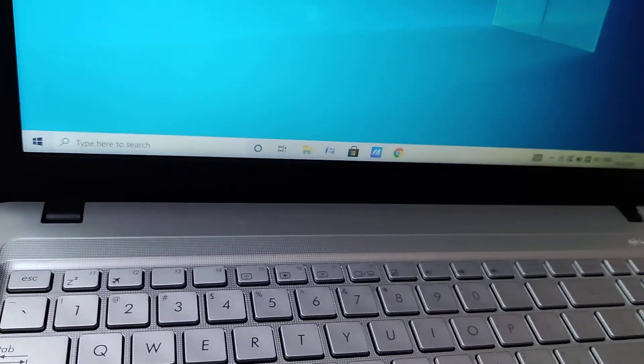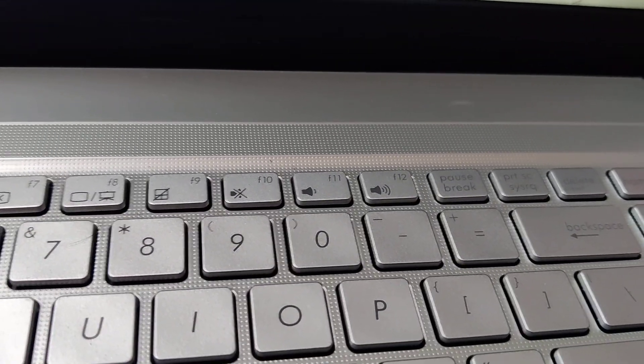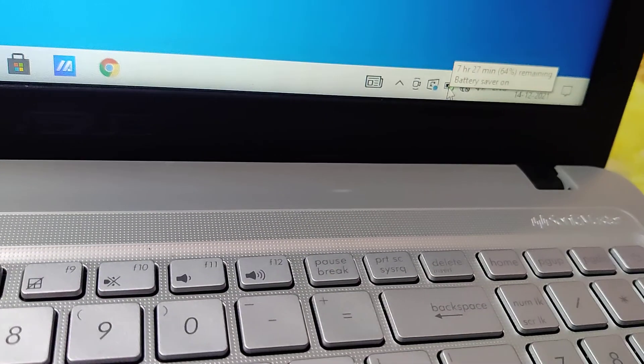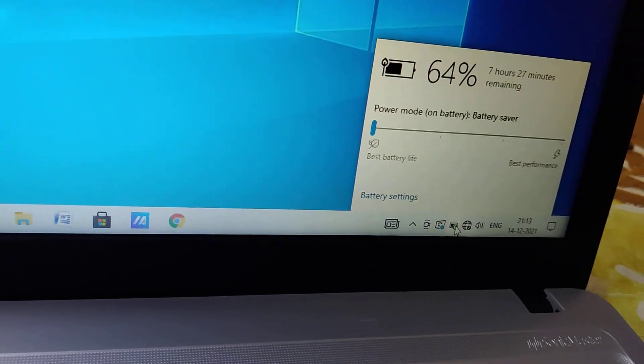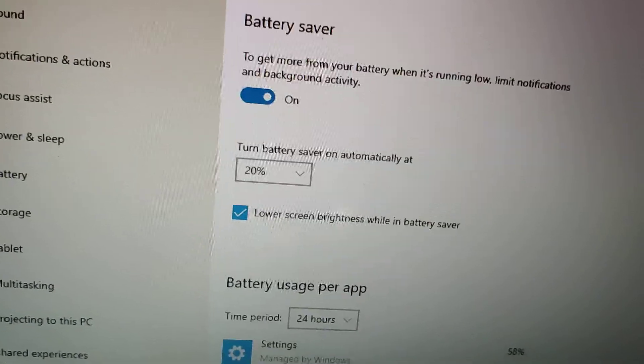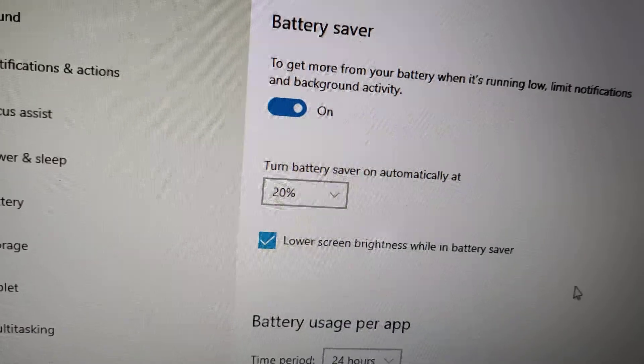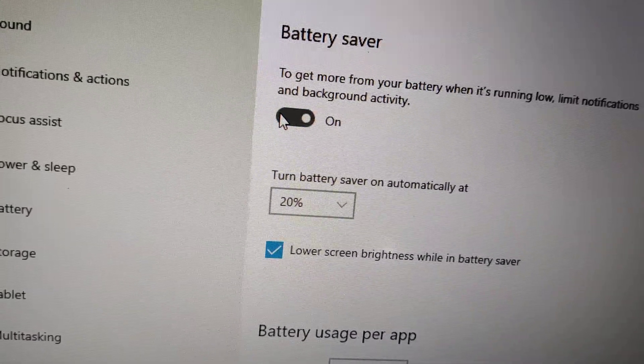Before doing this you must click the battery icon. If the battery saver is on, you can see it here — you must click this one. You can see how many percentage battery is remaining, and from here you must click battery settings and it will take you to the settings page where you can disable the battery saver by simply toggling this off.